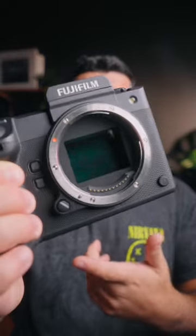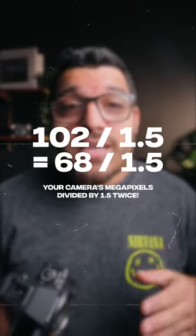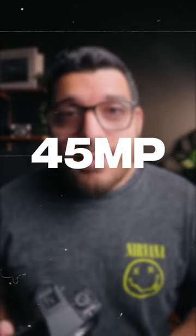If I'm shooting on 102 megapixels — not this camera because this is medium format — but essentially 102 megapixels divided by 1.5 squared, you get the effective megapixel resolution of your new photo, which would be 45 megapixels.